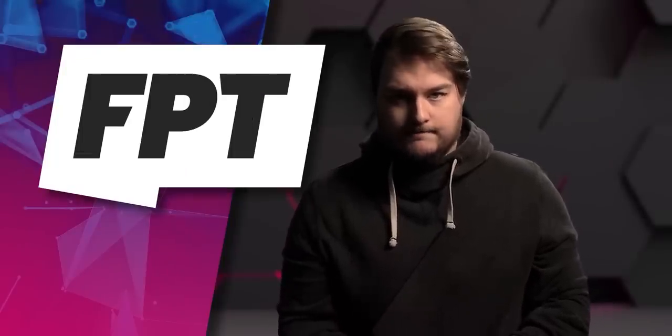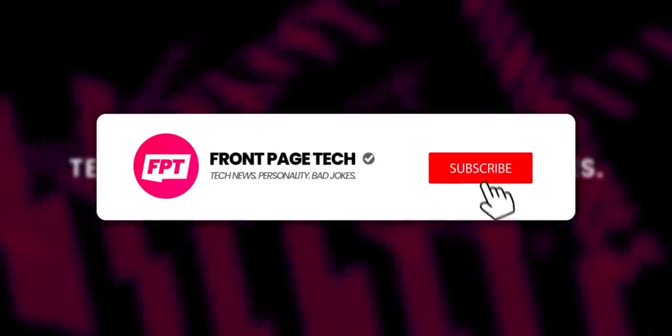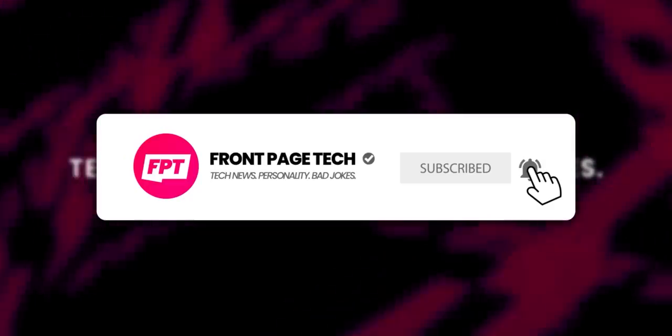I have a feeling that once the iPhone 13 finally does come out, I won't even want one. Want tech news in a way that doesn't suck? Hit the subscribe button and turn on notifications if you're sitting on the toilet right now.